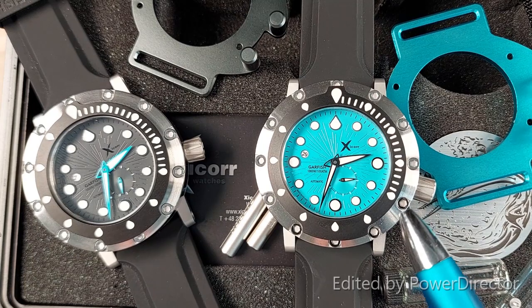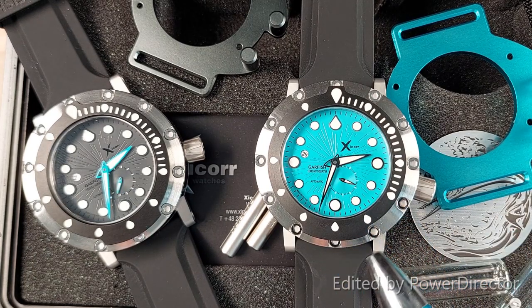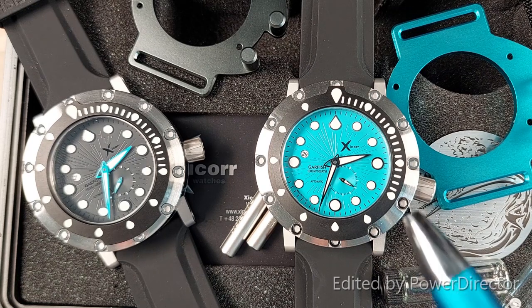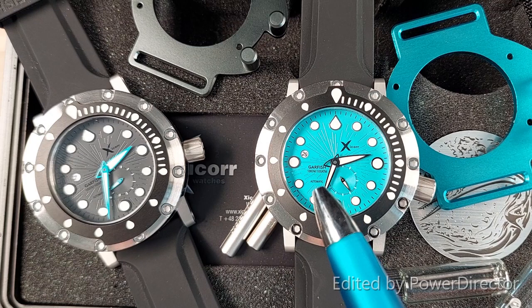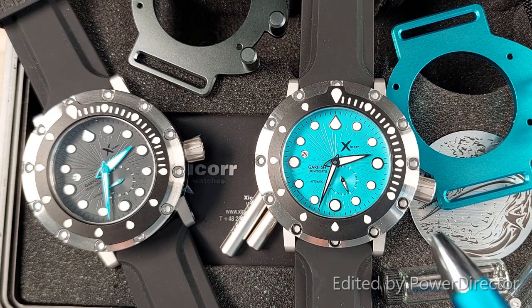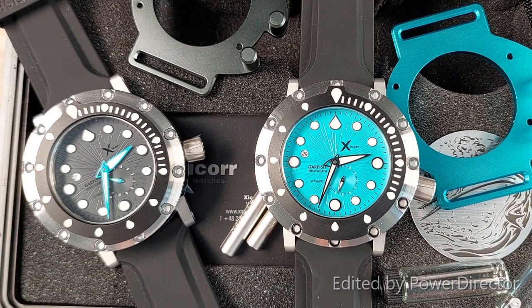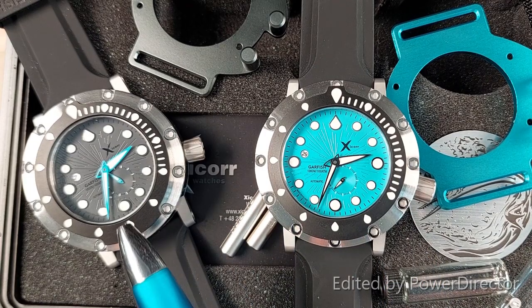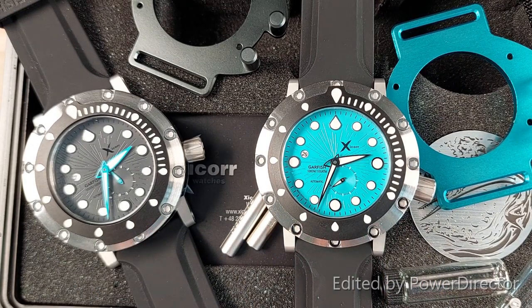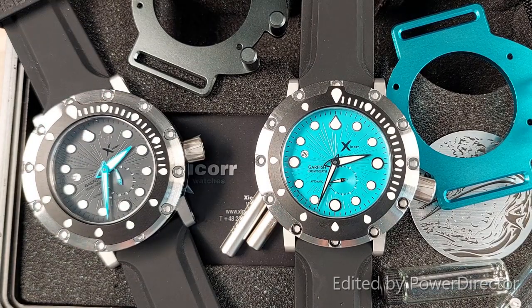The watch face is easy to read with C1 lumed indexes and large watch hands also lumed with C1. There is a date window set uniquely at the 47.5 minute mark and a small seconds hand slightly on the right on the lower part of the face. There are four colour variations: this stunning turquoise blue, the dark grey with blue hands, the dark grey with orange hands, and the orange with white hands.